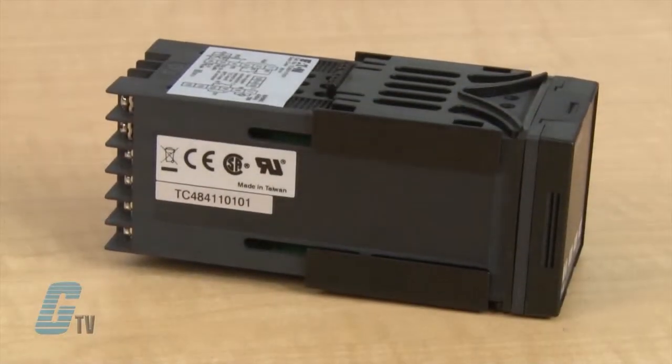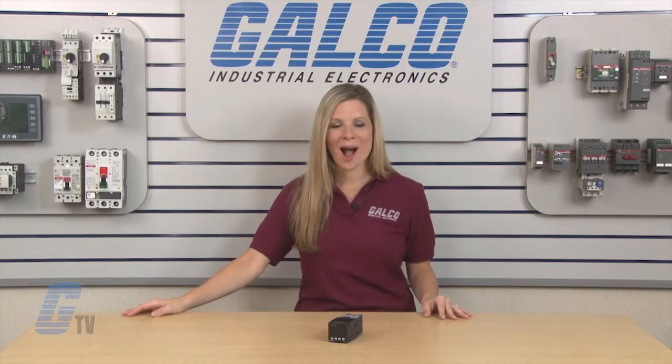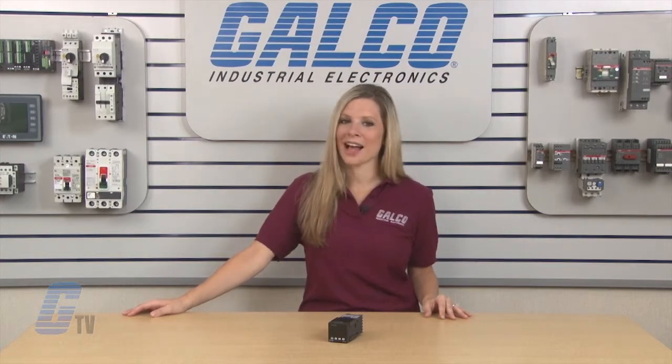The TC Series is UL recognized, CSA certified, CE marked, and RoHS compliant. Eaton Durant TC Series of Temperature Controllers, along with thousands of other products and services, are available at galco.com.